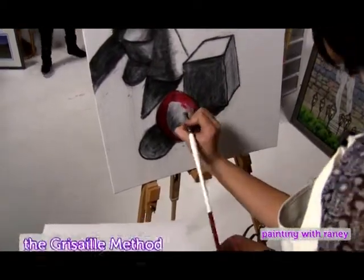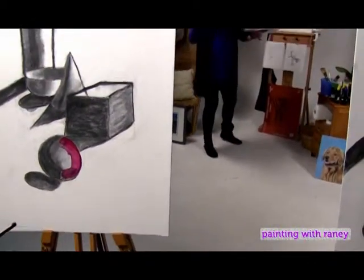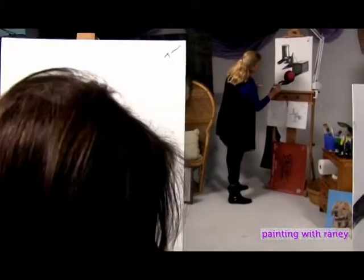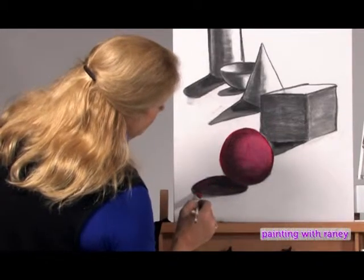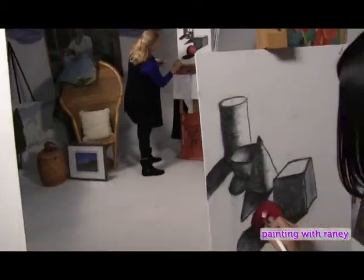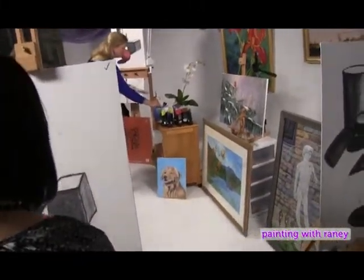I didn't have to add any black because we've already done that with the charcoal. The thing about the Grisaille method is you work out where all your lights and darks are before you add your color. Then all you have to do is apply your glazes of color, and all of the shading has been worked out for you already. Now I'm going to thin it out a little more and paint into the shadow, just pulling it out with the brush. All that with just a red glaze.